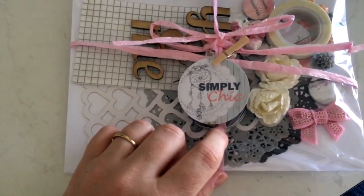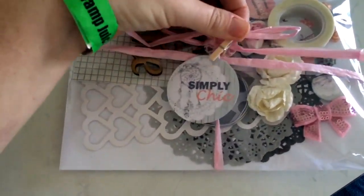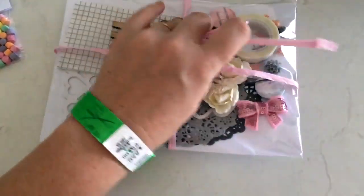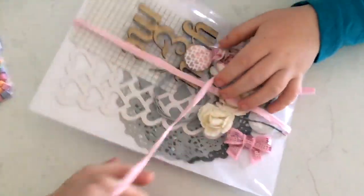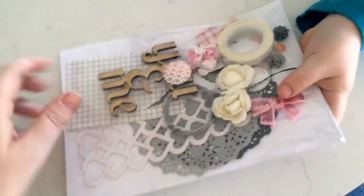This is the kit - it's called 'Simply Chic' - I can never get that word right - that's what it's called for the month. I've got my little helper here to open it up for me. Awesome, thank you!